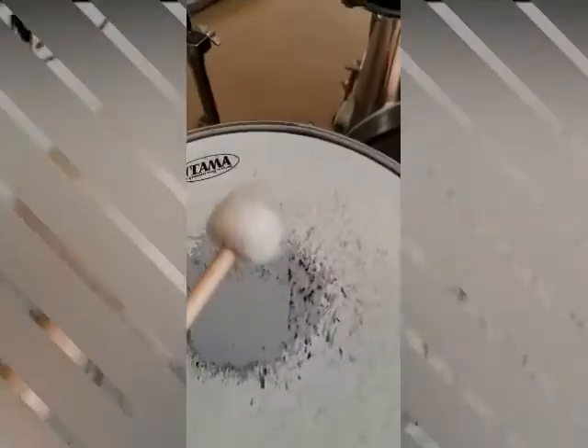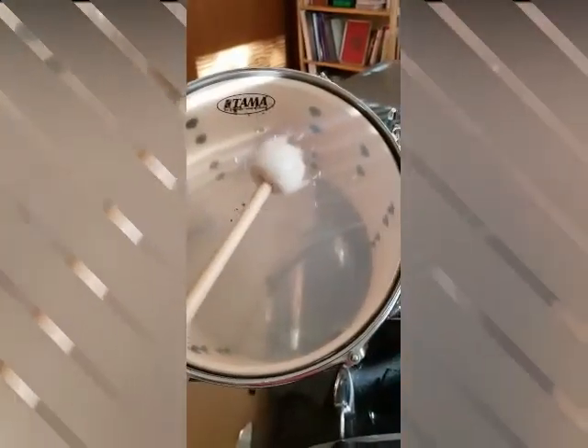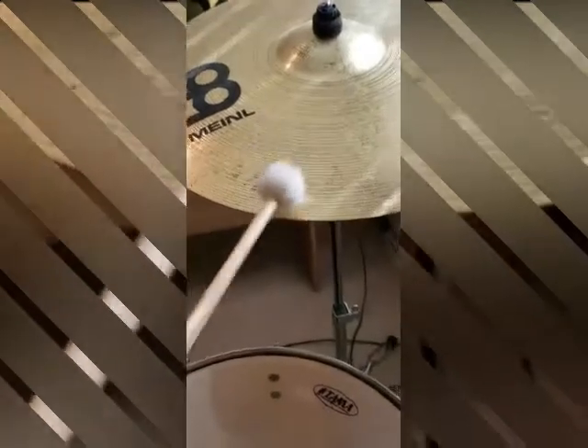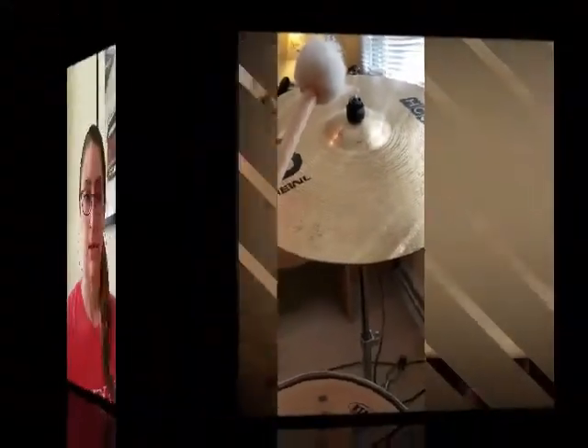Our last drumstick is the mallet. I'll show you what it sounds like on the drums and also on one of the cymbals. It definitely has a deeper sound, and on the cymbal you can hear the waves — that's the nice sound it makes versus the regular drumstick sound on the cymbal.